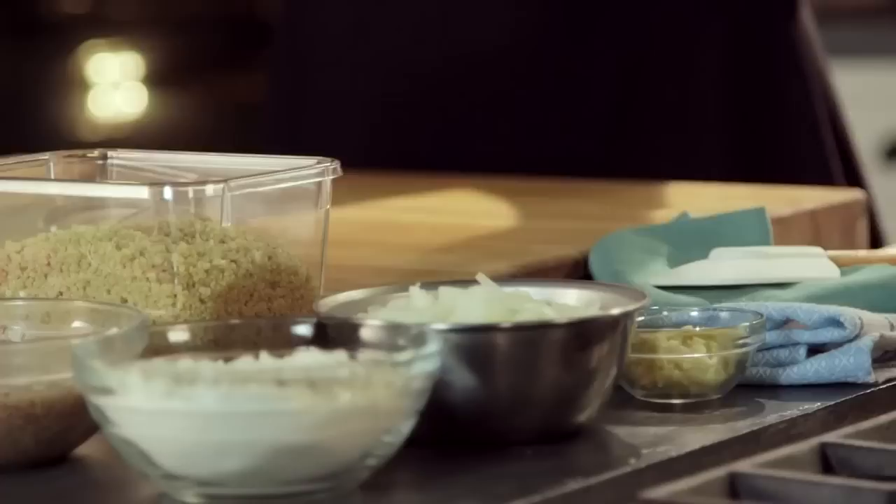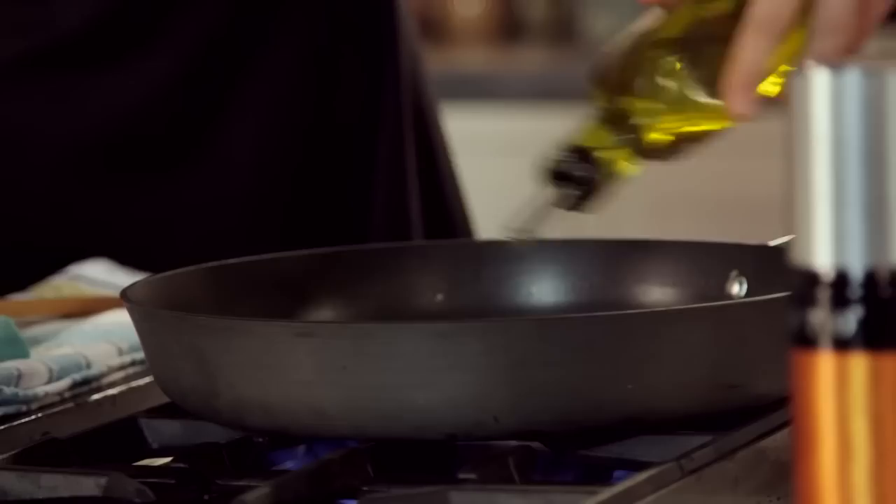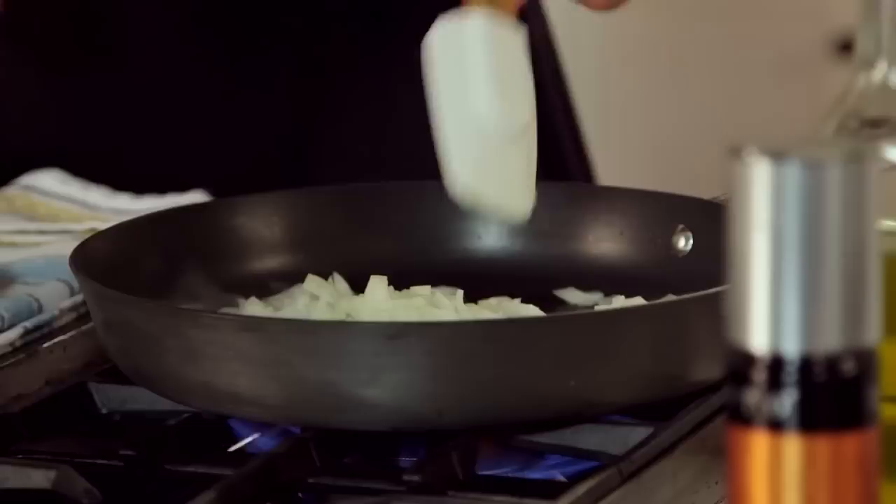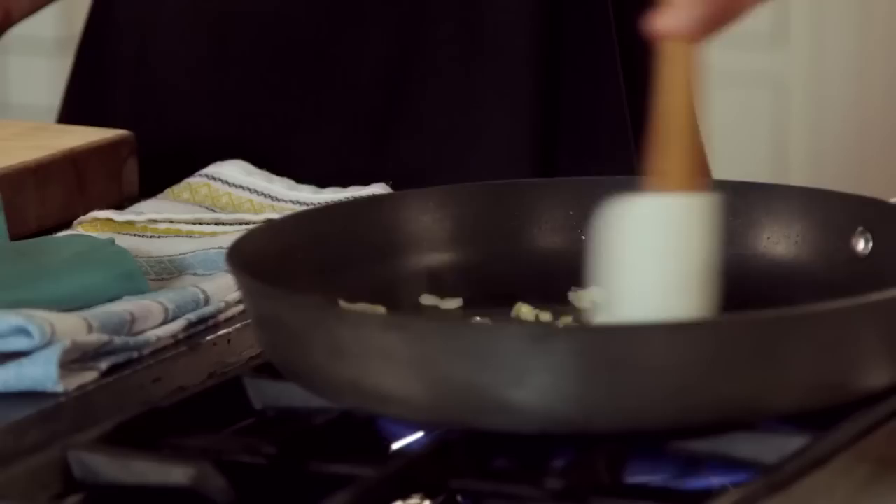We're going to make some pizza bites, which is a really great thing to pack for kids' lunches because kids love pizza and also kids love to dip stuff. In order to make our pizza and our pizza sauce, we are first going to sauté some onions and garlic. Let's heat this up a bit, add a little bit of oil, get our onions, which are just diced. We're going to let these go for a couple minutes and then add the garlic in. They don't have to be completely caramelized — we just want to soften them up and they're going to add a great flavor to both the pizza sauce and the pizza bites.